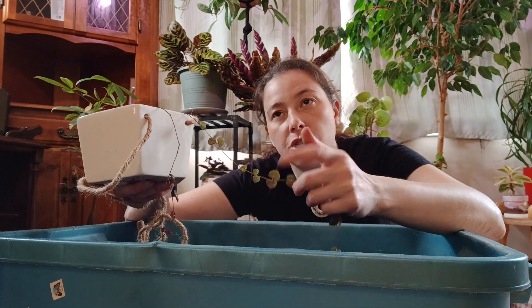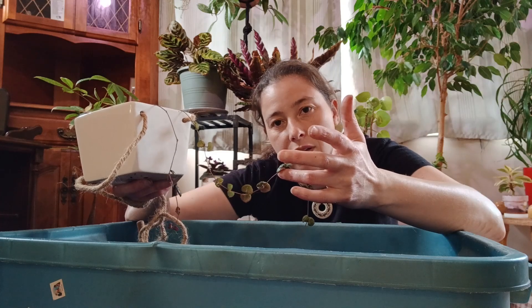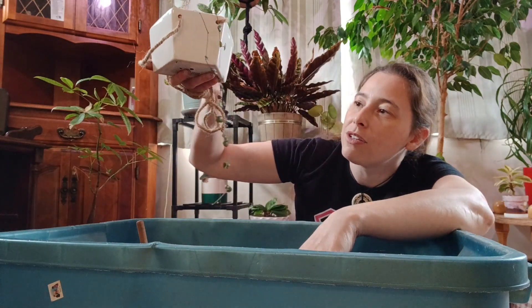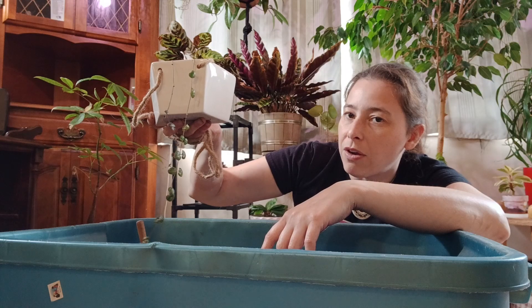I'll post a picture of what he looked like before the decline started happening, so you'll know what a healthy string of hearts looks like compared to a not-so-healthy one. At least these two strings do look healthy — I just need them to get bigger and going.